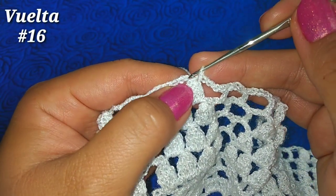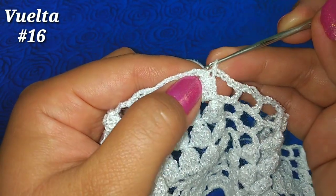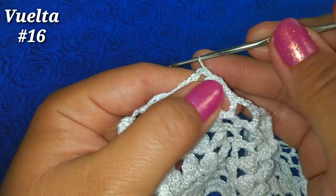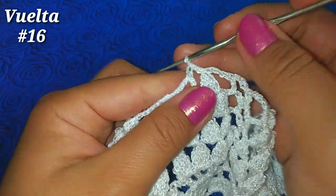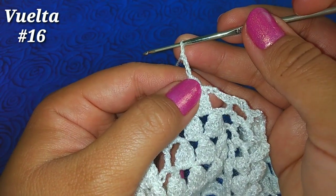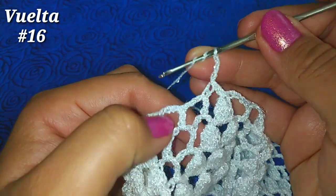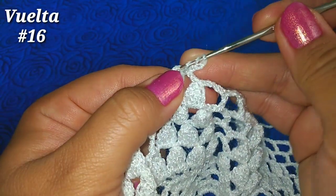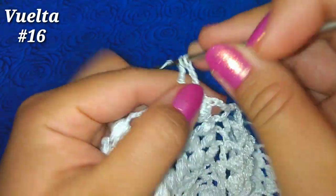Para la siguiente vuelta vamos a deslizar sobre las siguientes 3 cadenitas: deslizamos cadenita 1, cadenita 2, cadenita 3. Cuando estamos aquí vamos a subir con 3 cadenitas — va a representar un punto alto doble sin terminar. Ahora tomamos 2 lazadas, vamos al siguiente cuadrito que es el cuadrito número 2 y hacemos un punto alto doble, pasamos en la primera lazada y después 2 y 2.